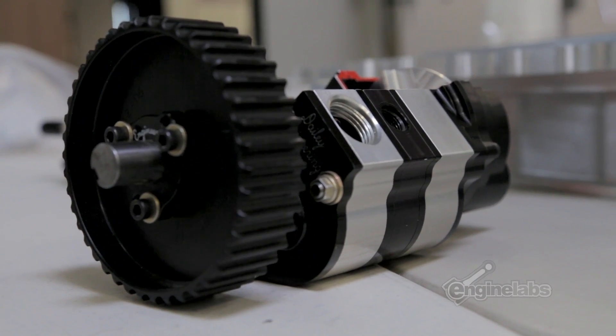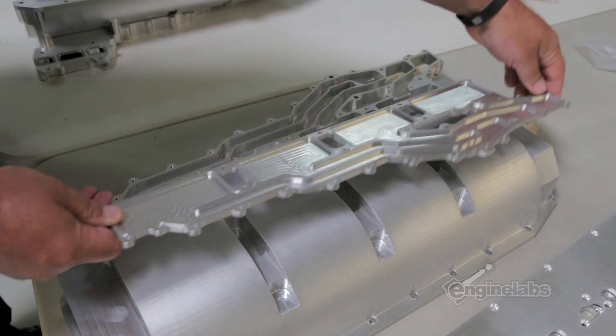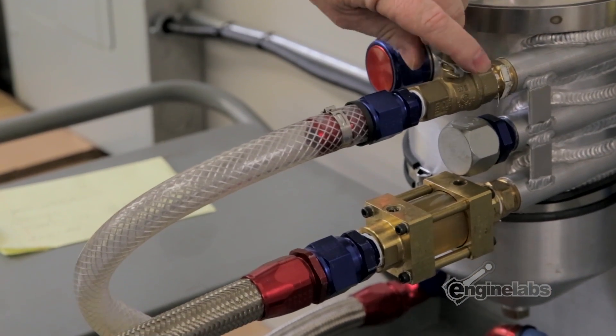What we make are billet oil pumps and billet oil pans that integrate together as one. We call it oil in, oil out. I try to get the oil out of this oil pan in one rotation of the crankshaft. I don't let the oil fling around and get caught up on the crank, which causes horsepower loss and heat rejection to go up.